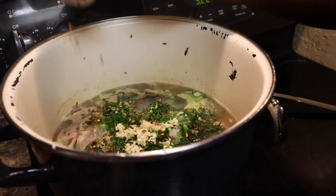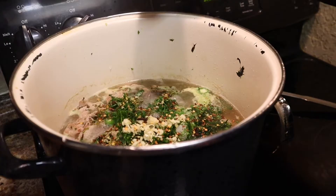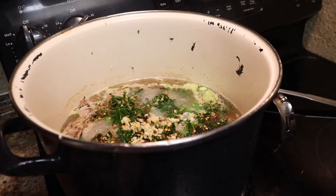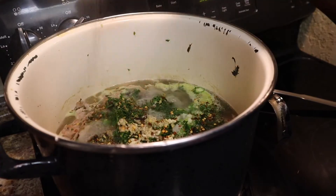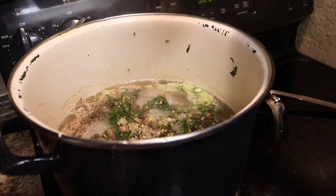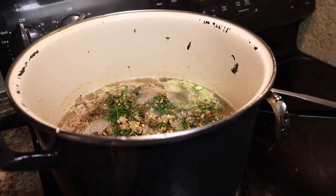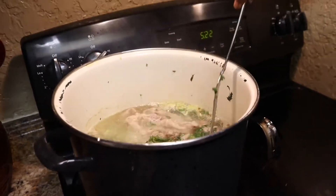This is the crushed red pepper — I'll put about a tablespoon in there. Remember it's only two buckets so it isn't a lot. I'm going to put about a tablespoon of black pepper in there too. If I need any more seasoning I'll come back and add it as I go.